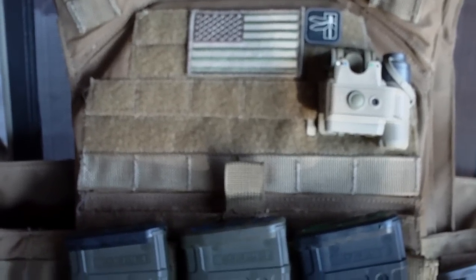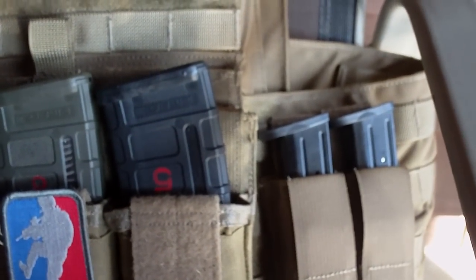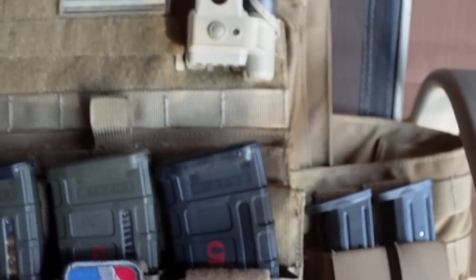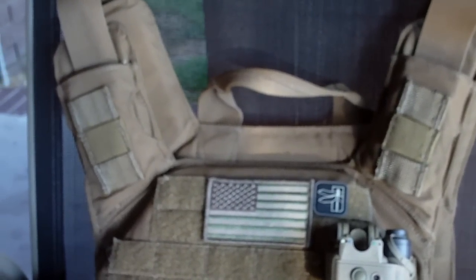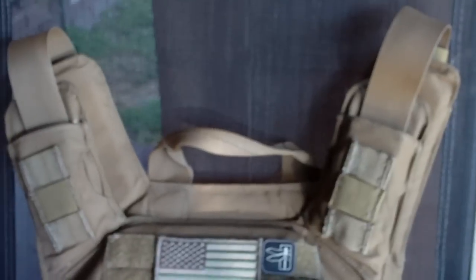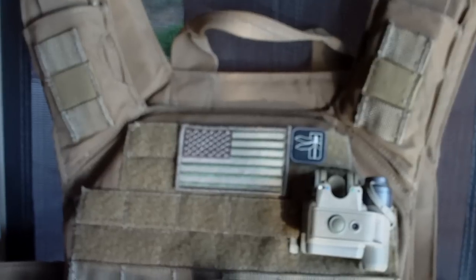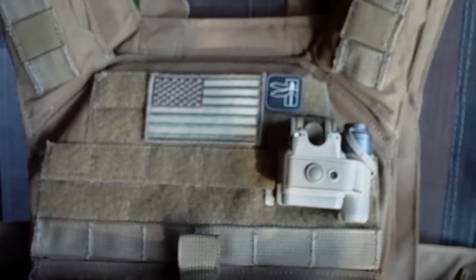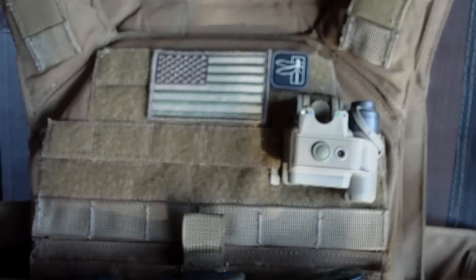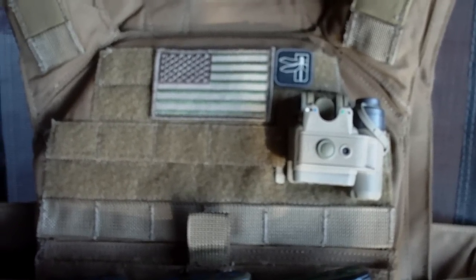Other than that, hope you guys enjoyed the video. I'm going to get this done pretty soon. I know a lot of guys have been asking about that, and there are more and more videos starting to pop up with the Banshee plate carrier, so check those out. If you're in the market for one, friend Shellback Tactical on Facebook and you might come across one of their sales where you can save some good money. Hope you guys enjoyed the video - I'll get at you guys later, peace.